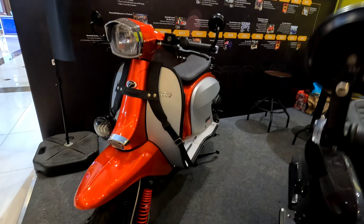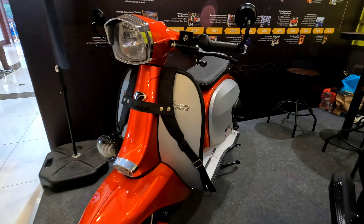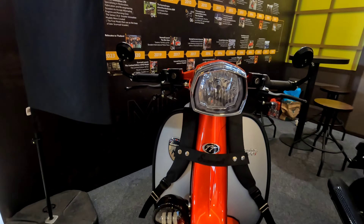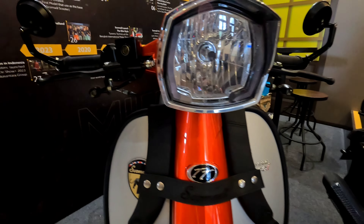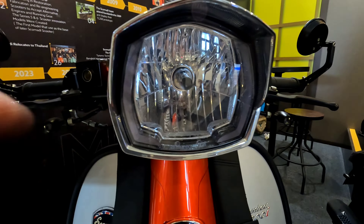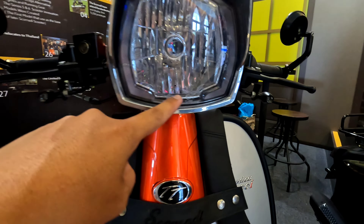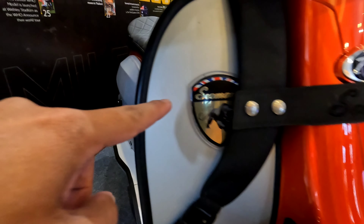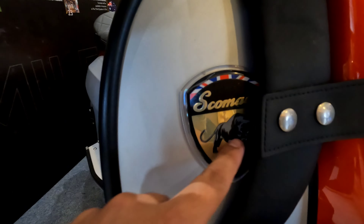Ini Skomedy Urban, Teknika 200i. Motor ini tampil klasik, lampunya masih halogen, tapi sudah ada LED di pinggirnya. Lambang Skomedy-nya juga nyala kalau malam.